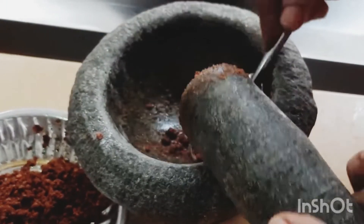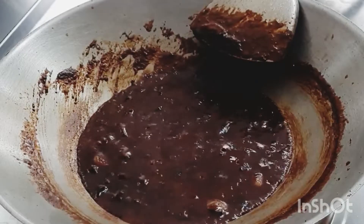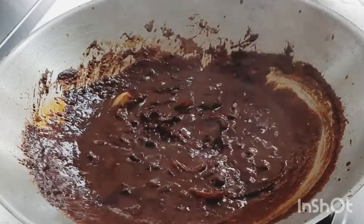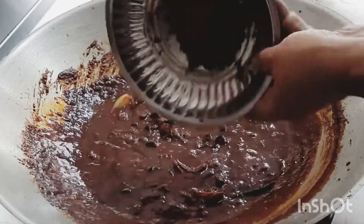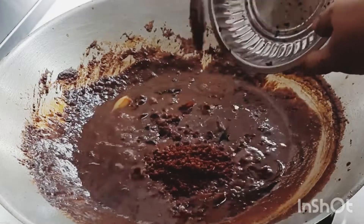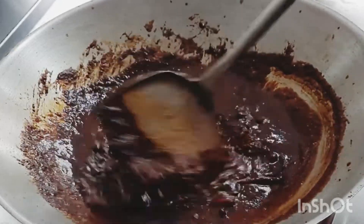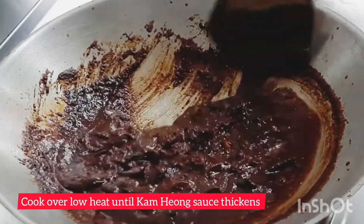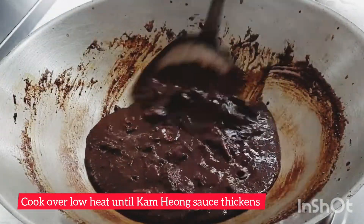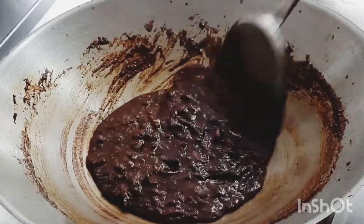Now mix it well. We are ready. Mix the vegetarian dry prawn. Mix it with the sauce — we now have a thick sauce. We are ready to add the vegetarian Kam Heong sauce.